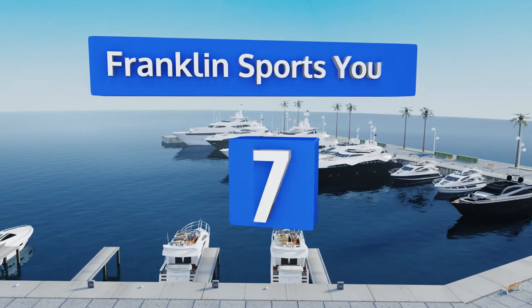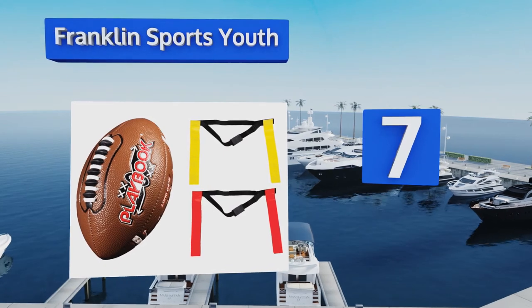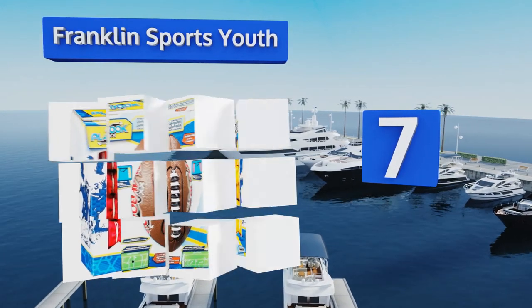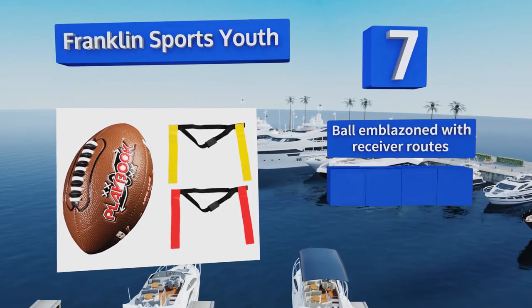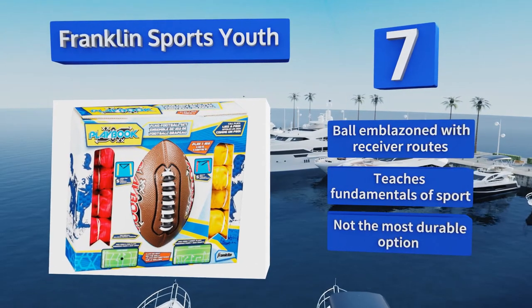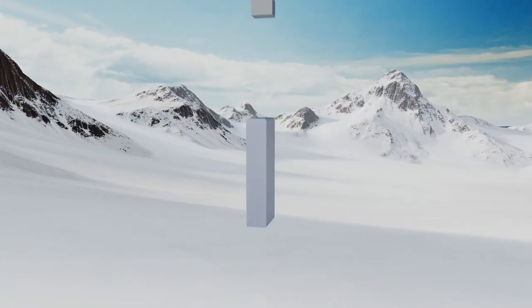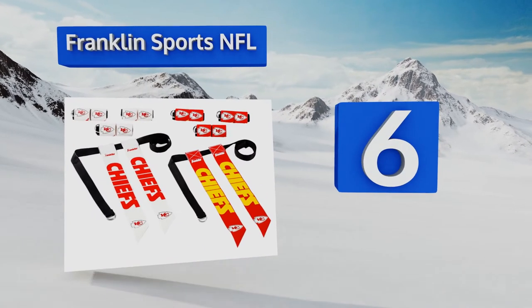At number seven, the Franklin Sports Youth comes with enough flags and belts for 10 players and a decent quality football that's suitable for youngsters and adults alike. The ball's exclusive space lace system and its tacky dimpled surface make tossing spirals easy. The ball is emblazoned with receiver routes and this set can teach the fundamentals of the sport, but it's not the most durable option.